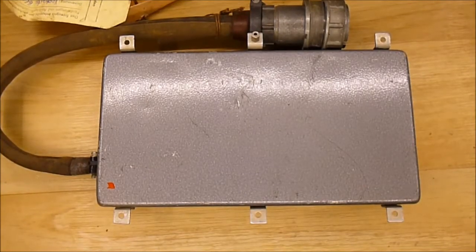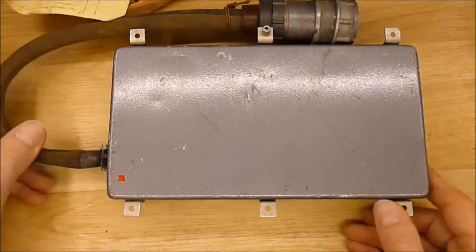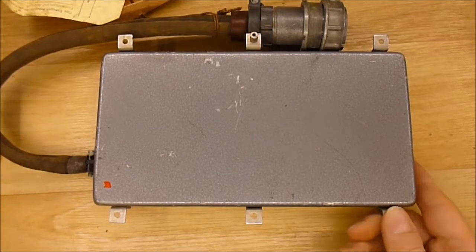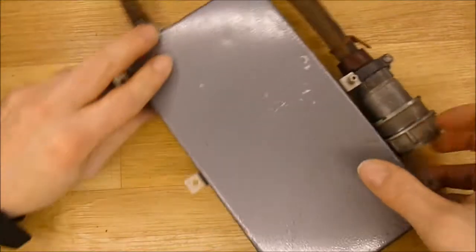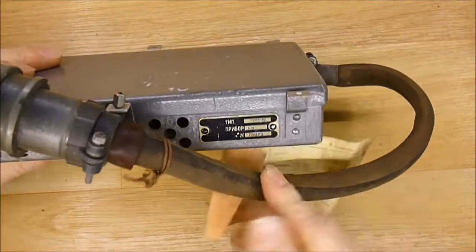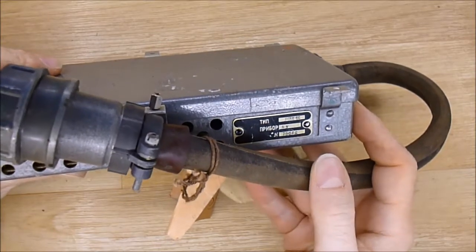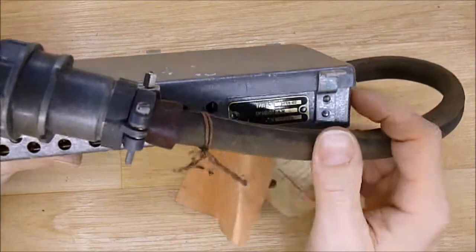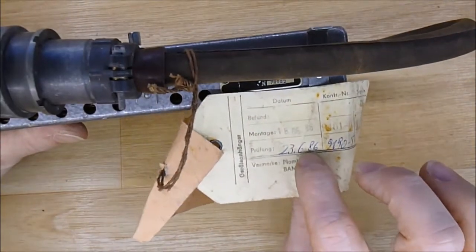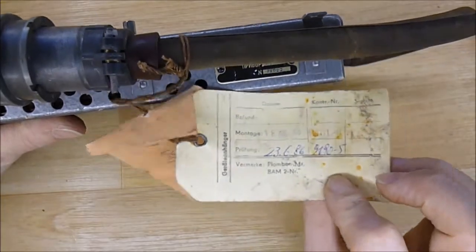Hi guys, one more Soviet avionics box for you, as I know you love it. This could be a boring gray box, just a box with a plug. It is a RSBN sys module, so it is part of a radio navigation system. I believe it was last tested in 1986 by the East German Air Force.